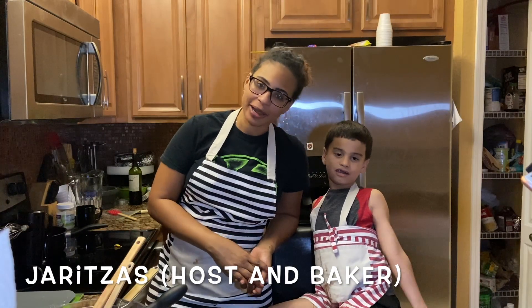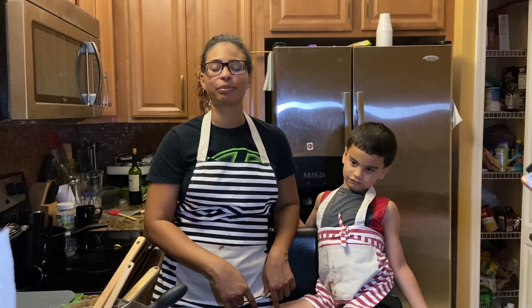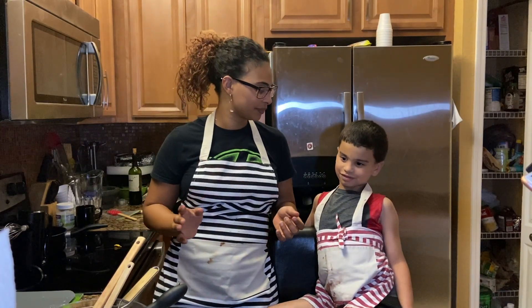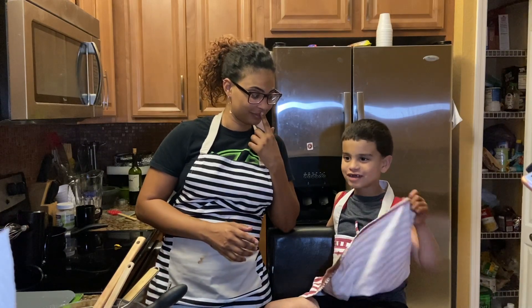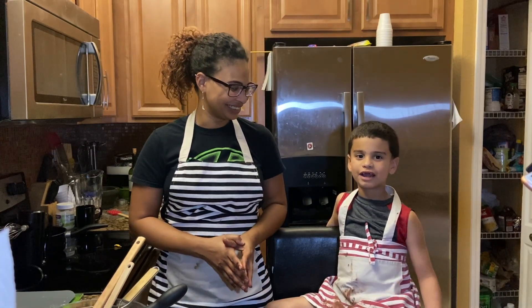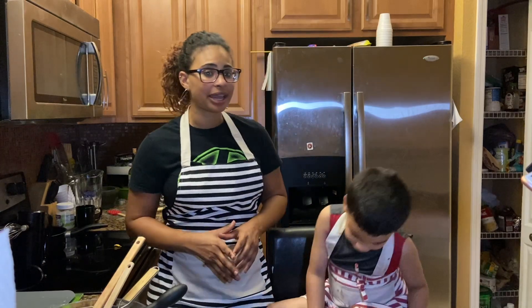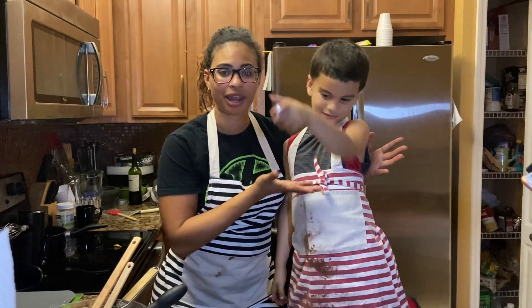Hi guys, welcome to another episode of Amateur Baking Hour. I'm your host and baker Javita, and today we have a returning guest. Say your name — Aiden. Aiden is my son, he is now six years old. Last time he did a video with me he was five. We're going to make a lava cake — a molten chocolate lava cake — because it's Valentine's Day this Friday, and who better to do a video with than my own personal little valentine?